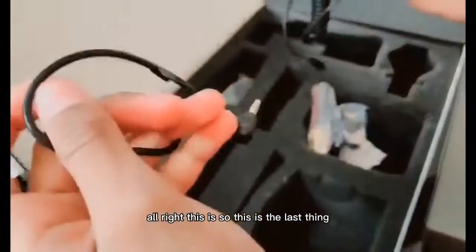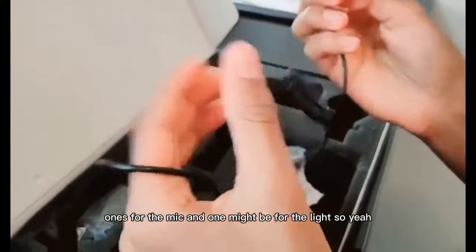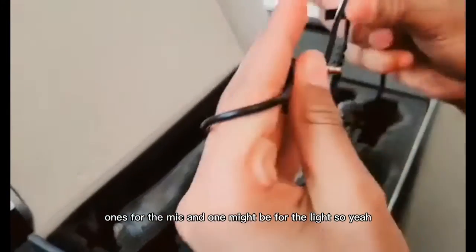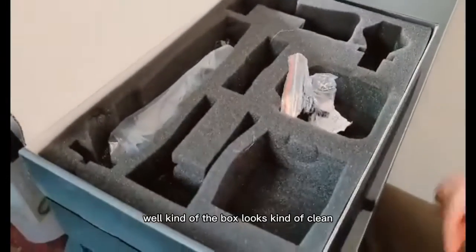So this is the last thing — we got cords and wires to plug everything in. One is for the mic and one might be for the light. I'll meet you guys when I've set all of this up. The box looks kind of clean, so good. Five hours later.